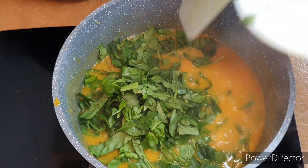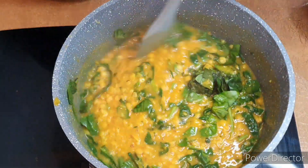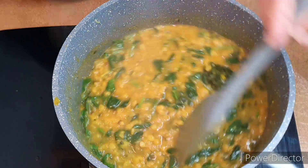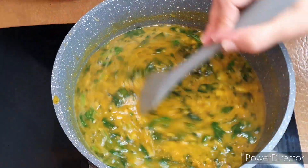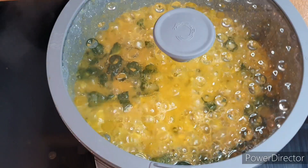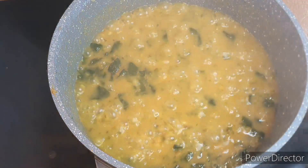I had some baby spinach and some frozen spinach, so I mixed both and added it to my soup. If you only have frozen spinach, you can use frozen — there is no problem with that. Leave it to cook for 10 minutes and the soup is ready.